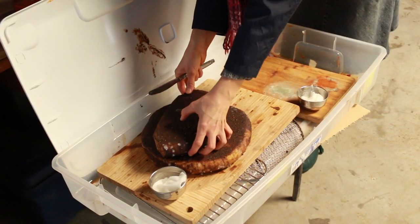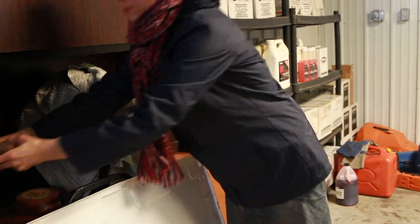And these are dry jacks. Don't be worried about the mold — it's completely normal.